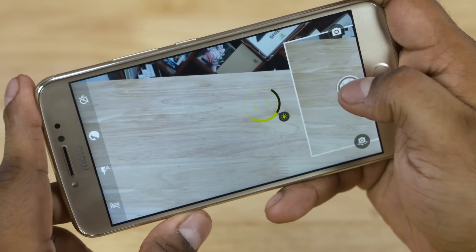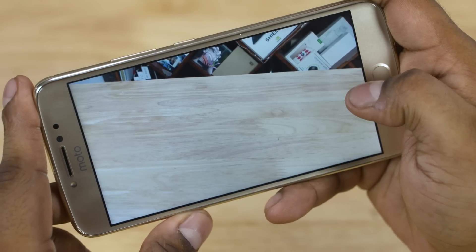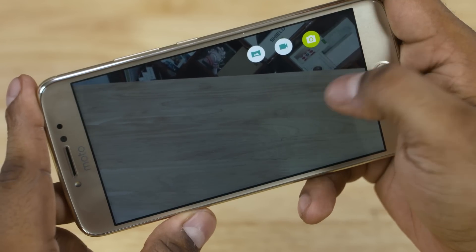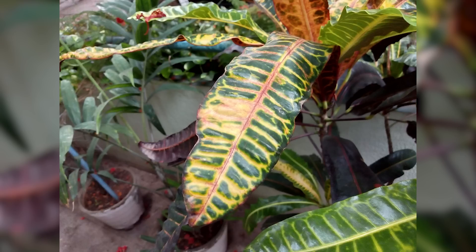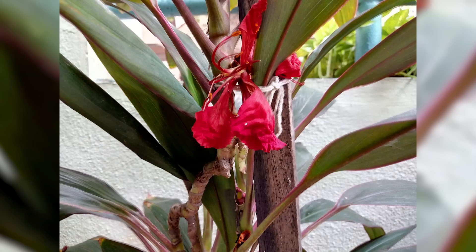The camera interface is quite familiar. Shutter response is not that great — there's quite a bit of lag. Here are a few pictures we quickly shot around the office. I didn't have a pleasant experience with tap to focus either. What do you think about the camera performance? Here's the poll — let us know.